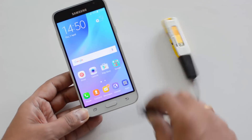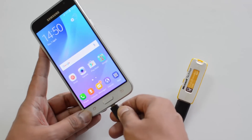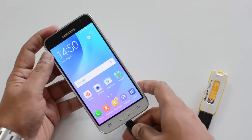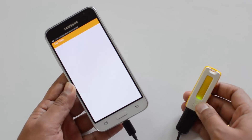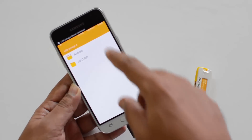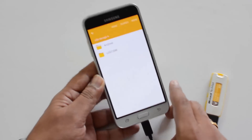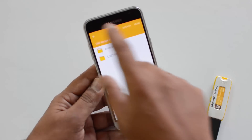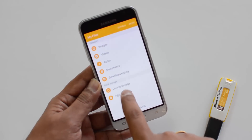We'll insert this now and see if it is detected and if we are able to access the files inside this pen drive. Now we are connected — you can see the pen drive being read by the device. We have the USB storage detected, so officially this device does have support for OTG. We can see in the file manager that USB storage A is detected.